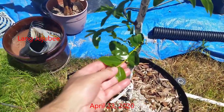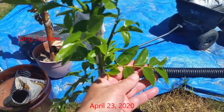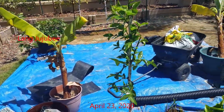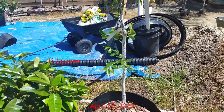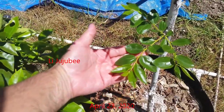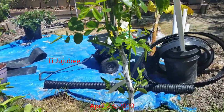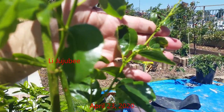By April, both trees were out of dormancy and had put on some flower buds. They did not put on a lot of growth, but the trees were producing healthy looking leaves and were doing fine. Although both trees managed to develop flower buds, no fruit wound up setting off their first blooms. The flower buds bloomed, but they wound up falling off with no fruit production on any of them.